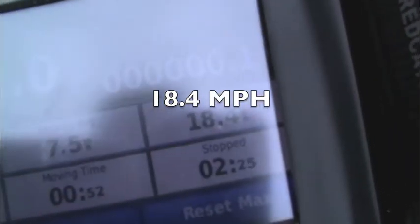Okay so the truck's back. We've got maximum speed 18.4 miles per hour.